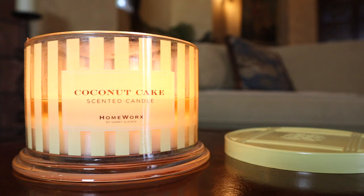Hey guys, I'm back with another candle review. This time around it's for the 18-ounce 3-wick Coconut Cake candle from Homeworks by Harry Slatkin. This is available again online on homeworks.shop for the new spring season.